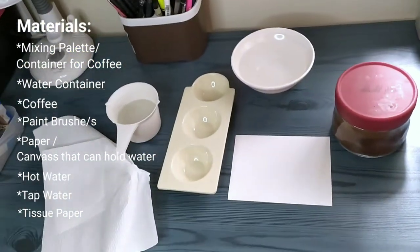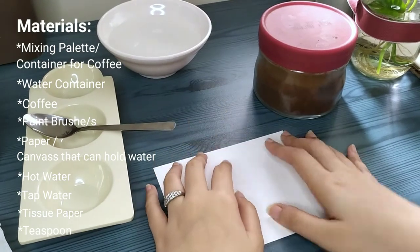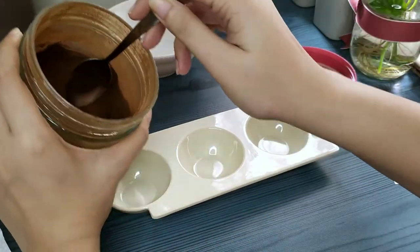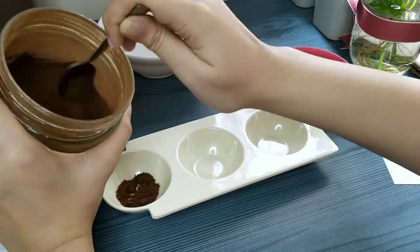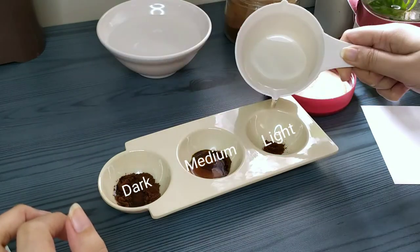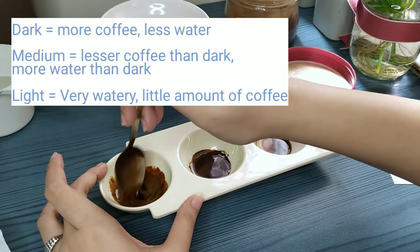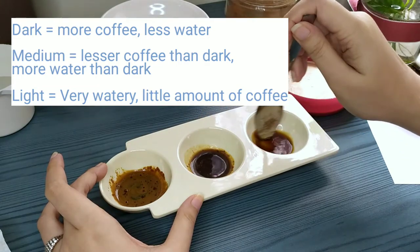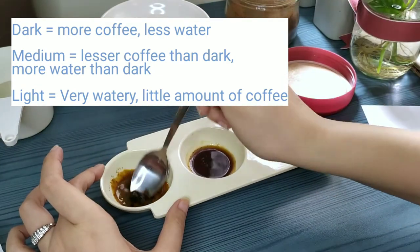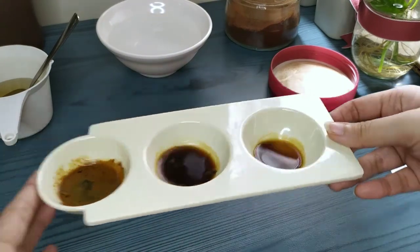Complete. And now I'm going to start to dissolve my coffee. I'm going to put this in three sections in my container, because I'm planning to have one that is very very dark, then medium, then light. Having these different shades would make it easier for me when applying the coffee on my painting. So basically, if dark — of course, more powder, lesser water. Medium — more water compared to dark. And the lighter one should have a smaller amount of coffee powder and more water.